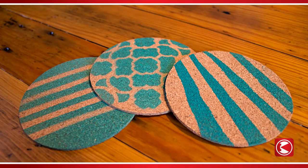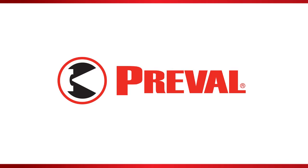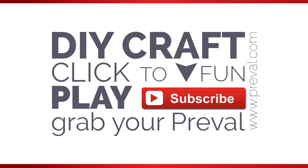What will you do with the Preval sprayer? That's it for this episode of Preval's Maker Minute. Did you like this episode? If so, share it with your community using the social sharing buttons below. And to learn more about the Preval sprayer, visit us on the web at www.preval.com.